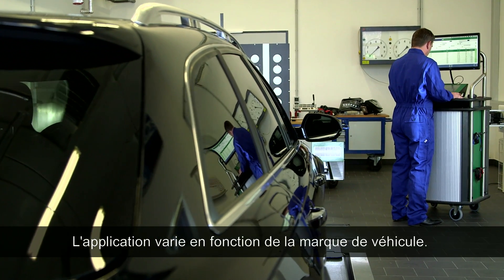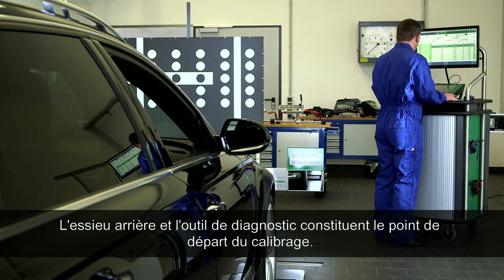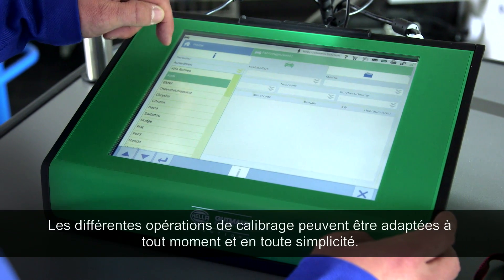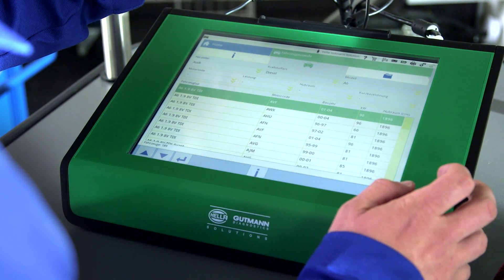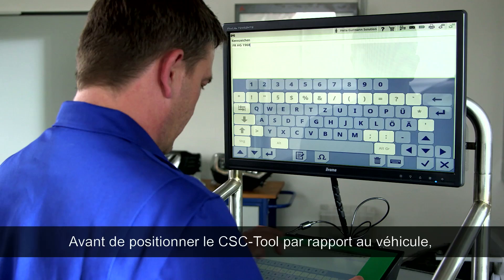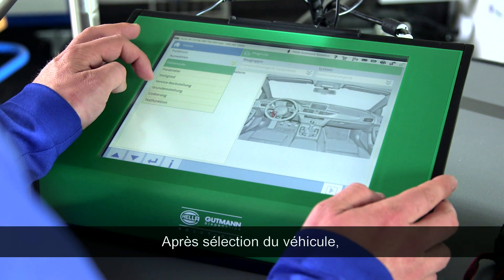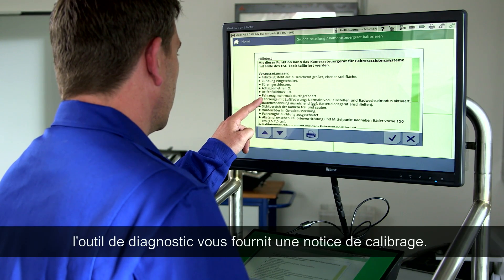Implementation varies with each vehicle manufacturer. The initial position is always at the rear axle of the vehicle together with the diagnostic tool. Before the tool can be aligned with the vehicle, first connect the diagnostic equipment to the vehicle. After the vehicle selection, you'll receive step-by-step instructions for the calibration.